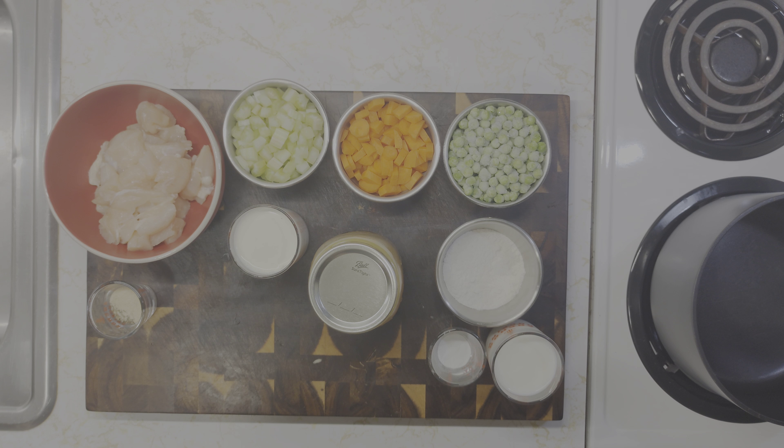For this recipe you're going to need one chicken breast, three ribs of celery diced, one carrot diced, and about three quarters of a cup of frozen peas. You're also going to need about three quarters of a teaspoon of garlic powder, one teaspoon of thyme, one teaspoon of basil, about half a teaspoon of salt, and half a teaspoon of black pepper.